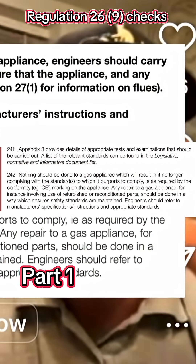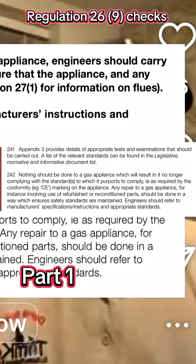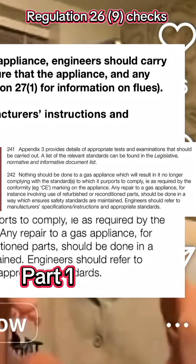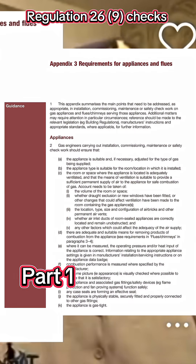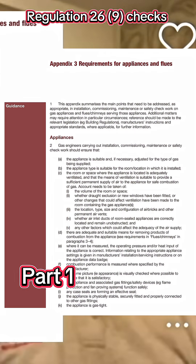Regulation 26.9 checks — if you read the Gas Safety Installation and Use Regulations, the new version of it, it says: please see Appendix 3 for all the checks needed to carry out to prove a gas supply is safe. And the very last one, which they've just added: test the gas carcass. When did that come in?